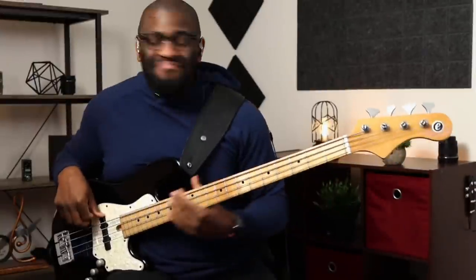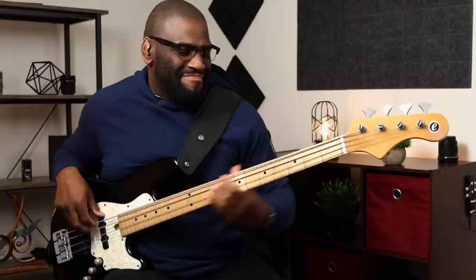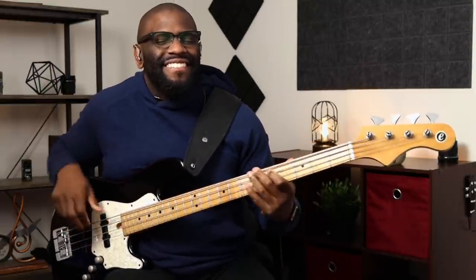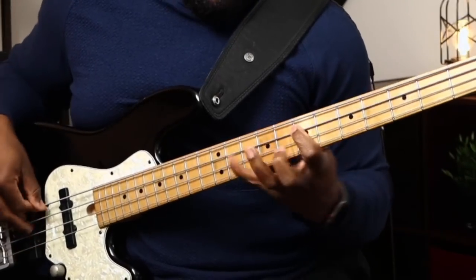So you're probably wondering or asking yourself, where could I possibly use this? Hey, what's going on guys? Check it out. We're back at it again this week. This is a pretty simple exercise, but I want to add a little flair, a little twist to it. Let's go.